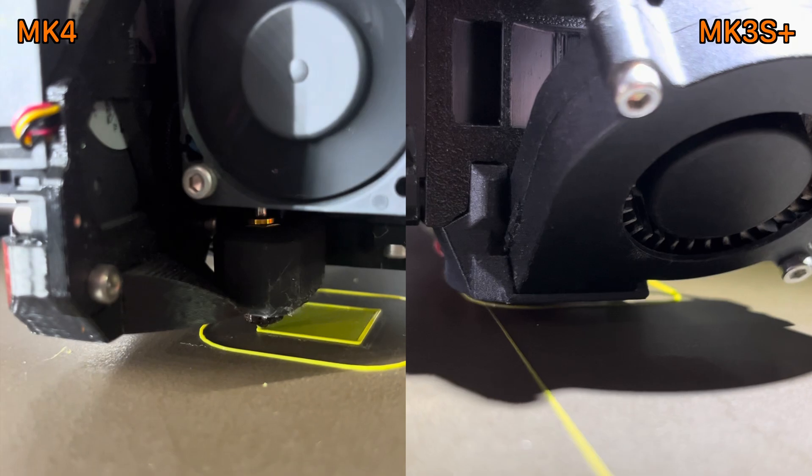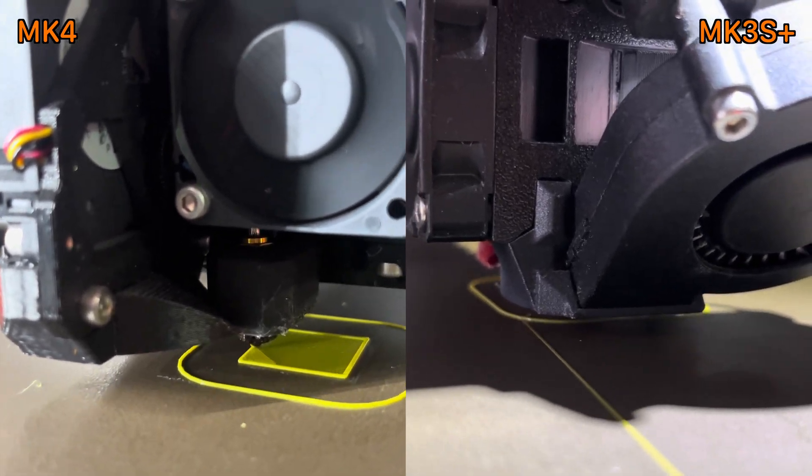I printed the model on the MK4 again with the reduced speed and the result was much better — the first layer looked great. However, just after the MK4 printed several millimeters of the model I started to see under-extrusion: gaps in the layers, which was definitely not good. To fix it, I grabbed the filament from the top of the extruder with two fingers and pushed it in, and then the print recovered — the layer lines started to look nice with no gaps. I kept feeling that the MK4 didn't have enough grip to pull the filament through.